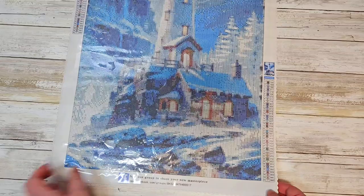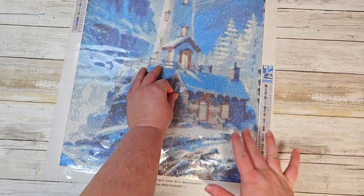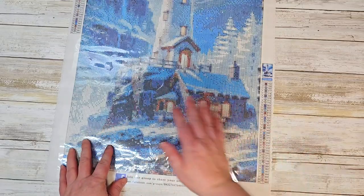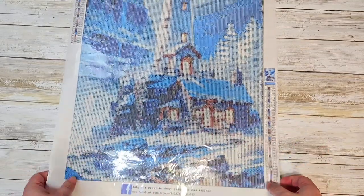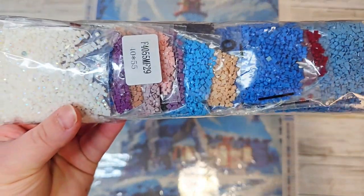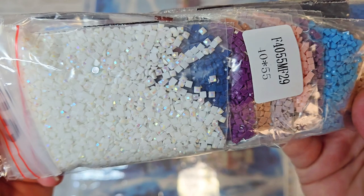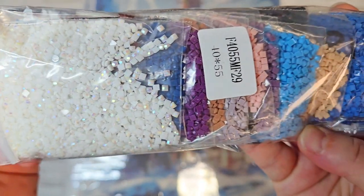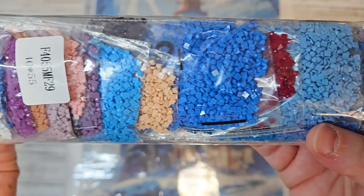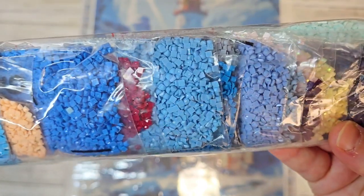Our drill symbols are going to be numbers and large and small letters, and there are DMC codes listed if you like to keep your drills when you're finished painting. Let's test out that glue — very, very good. So this canvas is a full square with ABs. You can see we have a white one right off the bat. Absolutely gorgeous — look at all the beautiful blues.